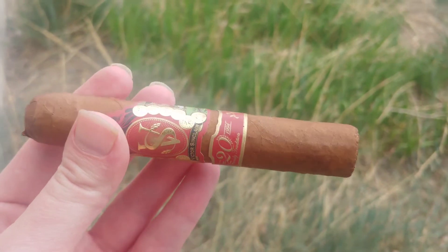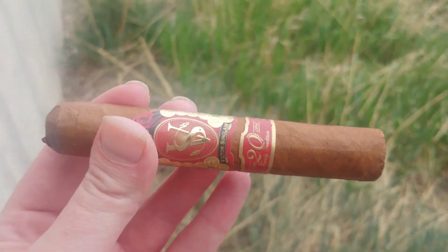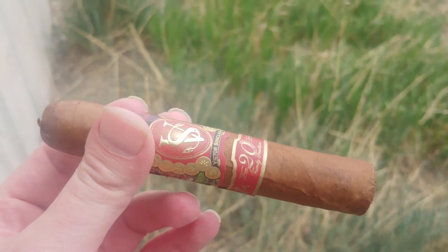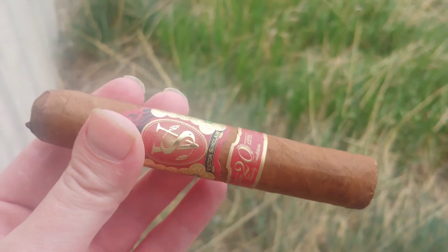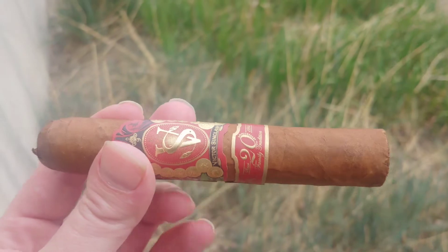Victor Sinclair, 20th Anniversary on the Robusto. Hey everyone, this is CigarVlog. My apologies for any kind of wind noise you might hear. I swear I was not doing this like an hour ago, so I kind of threw a wrench in my gears.